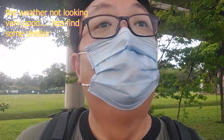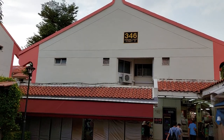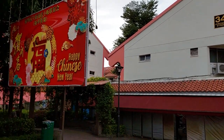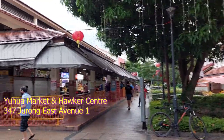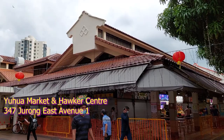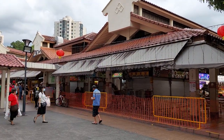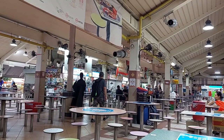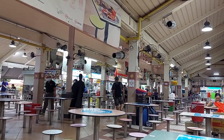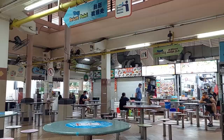The weather doesn't look good, so let's get into some shelter. The shelter we're looking for is at this place here, which is at block 347. This place is called Yuhua Food Centre.